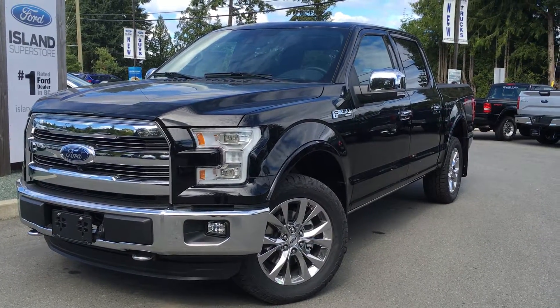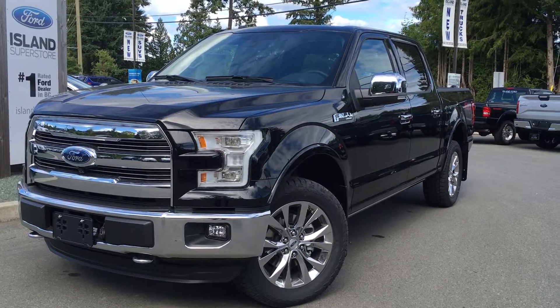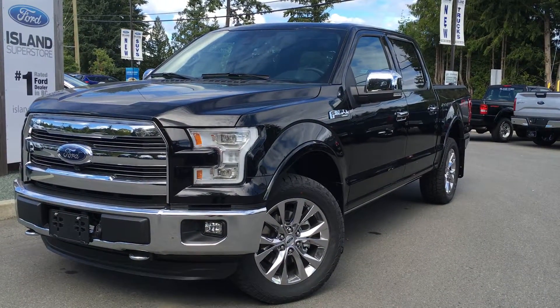Welcome to Island Ford Superstore, located on Norcross Road in Duncan, B.C., just off the Trans-Canada Highway. Today we're looking at a 2016 F-150 Lariat.